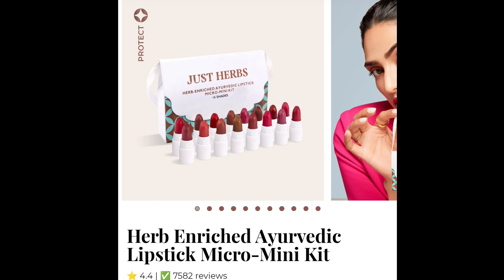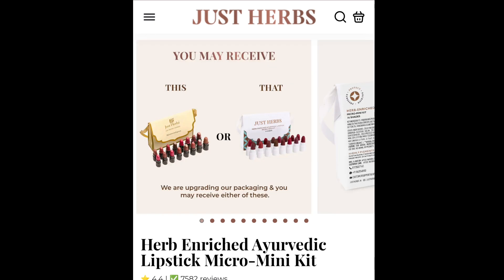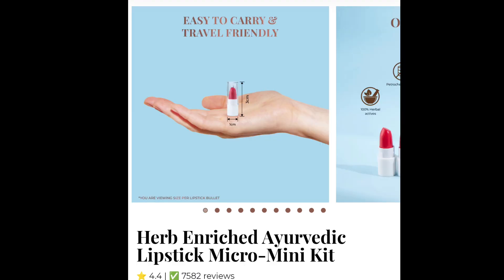The official price is 575 rupees, but the offer price is around 350 rupees. You can check the price on the website and Google page — just check JestHabs. Try it and let me know in the comment section. I will see you in the next video with interesting topics. Take care, bye bye!